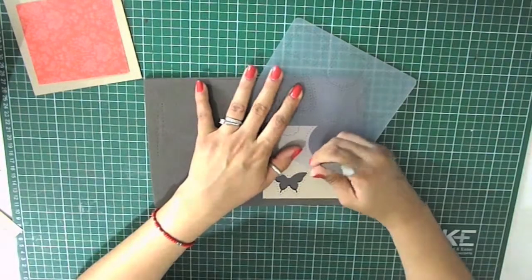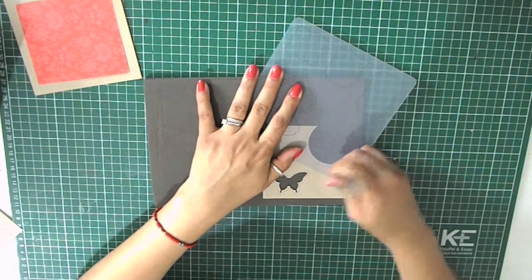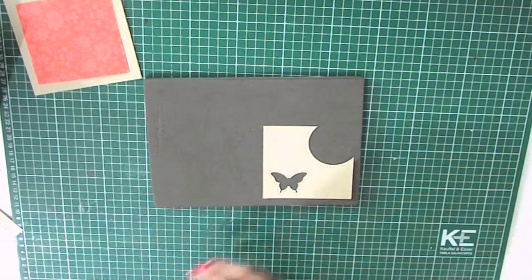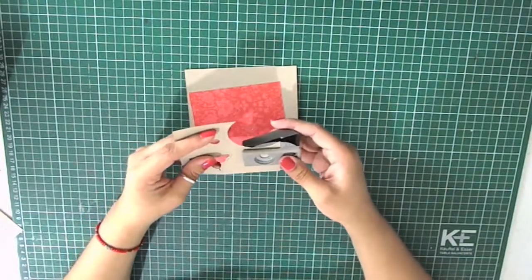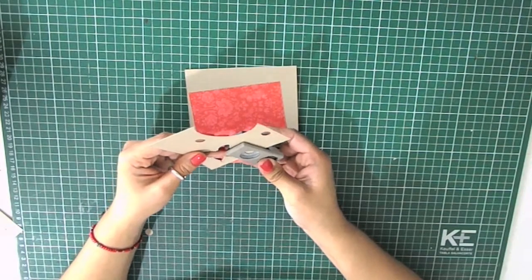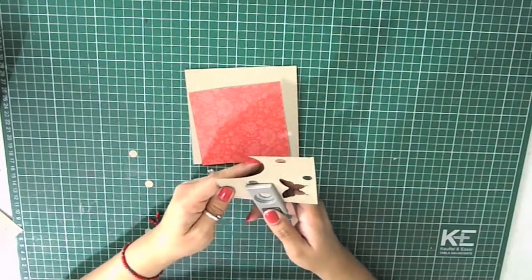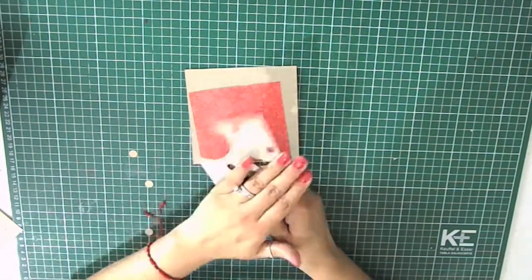Now I'm doing the very same thing but with a circle template. Then I'm going to start punching out circles of different sizes — starting with a half inch circle punch, then I punched out three circles that measure five-eighths of an inch, and finally I punched out a three-quarter inch circle, which is the biggest one.